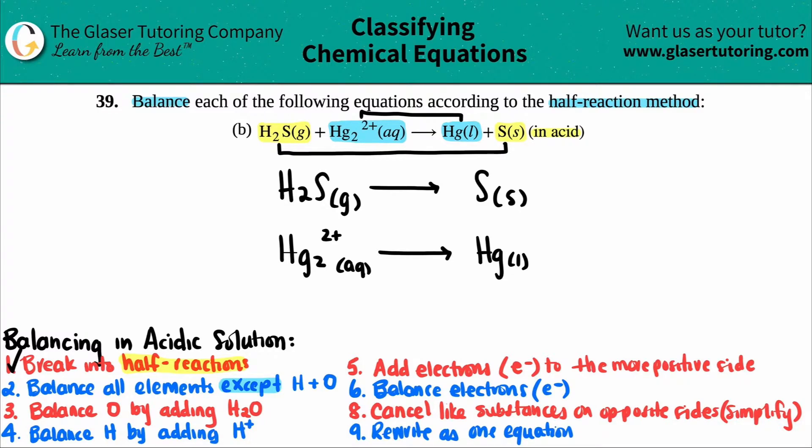Now we balance each individual half reaction. My suggestion is to work through both of them at each step simultaneously — when you're at step two, do it for both of them, then move to step three for both, rather than finishing one completely before the other. Step two: balance all elements except hydrogen and oxygen. In the top equation, I have one sulfur on each side, so that's already balanced.